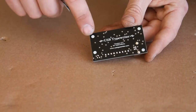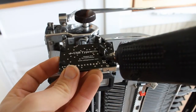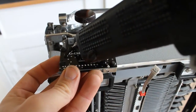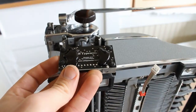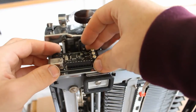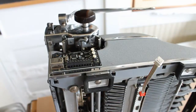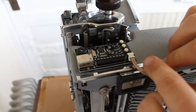The next step is to attach the four rubber bumpers that came with your kit onto the four white dots on the back of the control panel. Once you've stuck the four bumpers into place, add a bead of hot glue onto each side of the circuit board. Before the glue has had a chance to dry, flip the control panel upside down and affix it to the back left side of the typewriter. Once the control panel is attached, take the ribbon cable from the other circuit board and click it into the connector on the control panel.